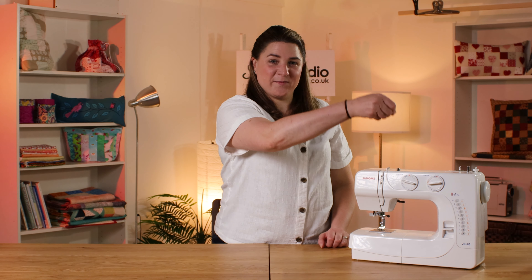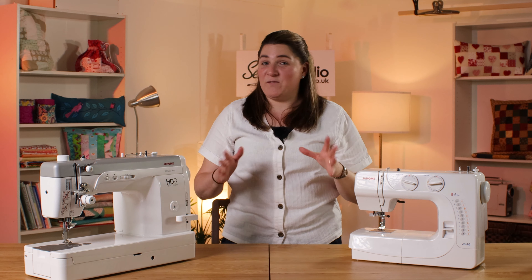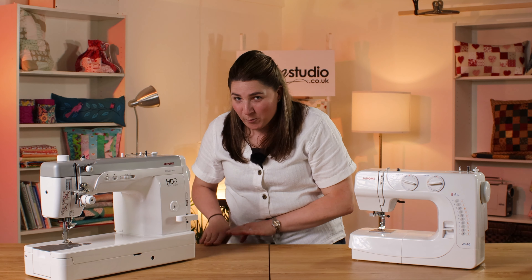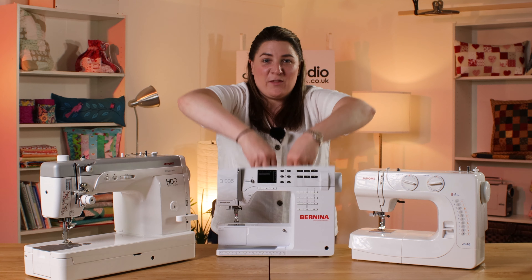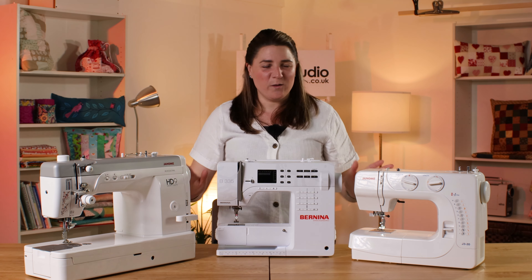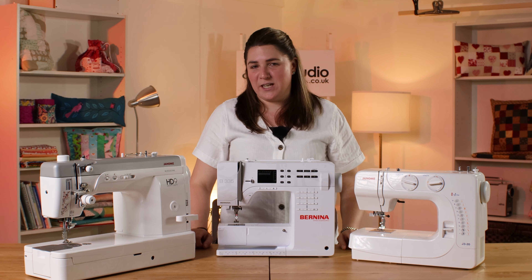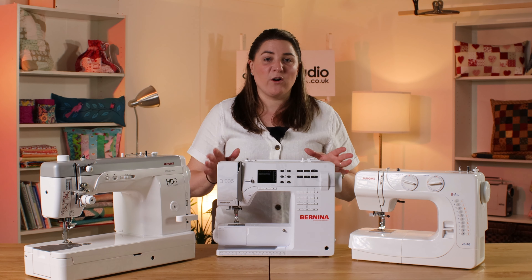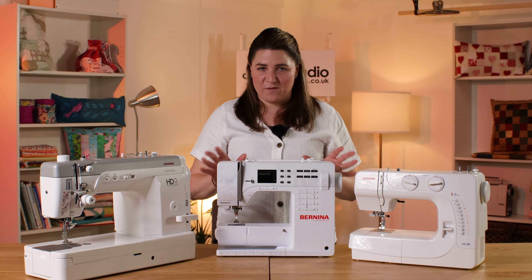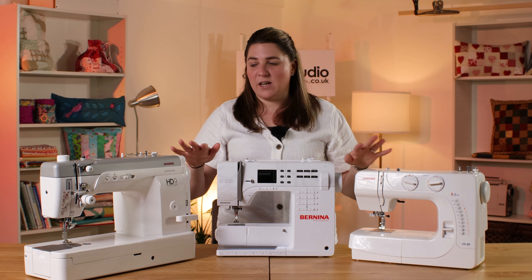In third place is the Janome J320. In second place is the Janome HD9. And in first place — drum roll please — the Bernina 335. Now all these machines are capable of sewing lots of different projects, but in our opinion they are the best ones for free machine embroidery. What they all have in common is they all have the ability to disengage the feed dogs, and they are all a bottom or front-loading bobbin.